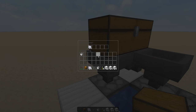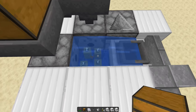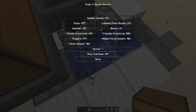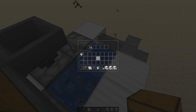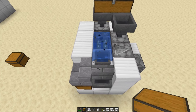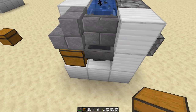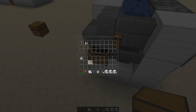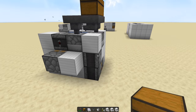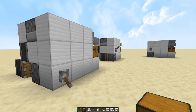All we gotta do is turn it on — and as you can see it is working. You can look in there, everything's hunky-dory. You see the hopper minecart straightened itself out, it's getting sucked down into here and placed down below. Done and dusted — super compact, super clean, looks pretty good from the front.